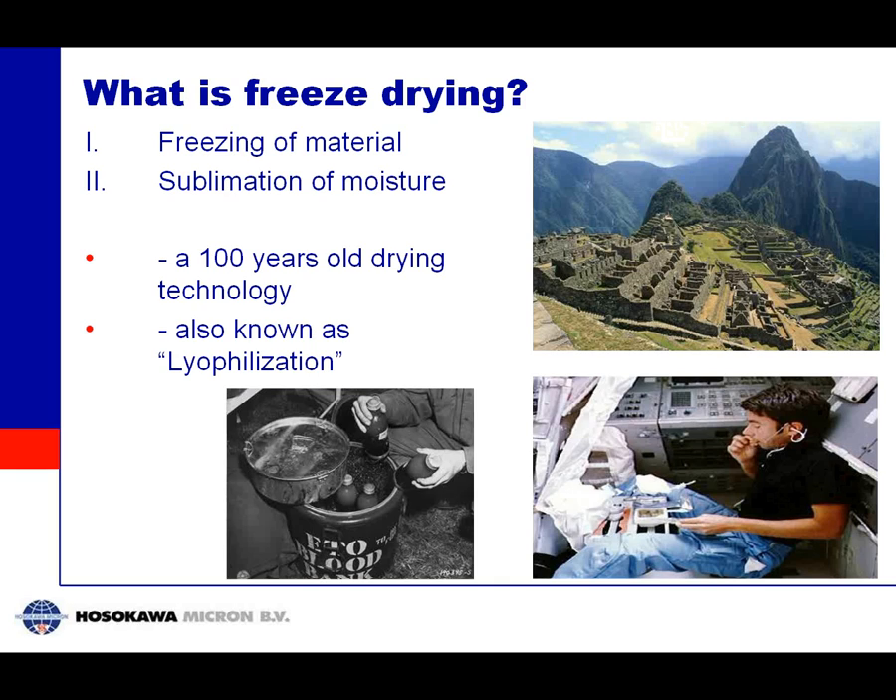Freeze drying, or lyophilization, is the combination of freezing the material to be dried and then removing the solvent by sublimation. Sublimation is a phase transition of the liquid in a frozen state directly to the gas phase.